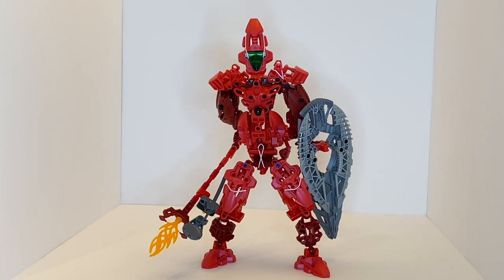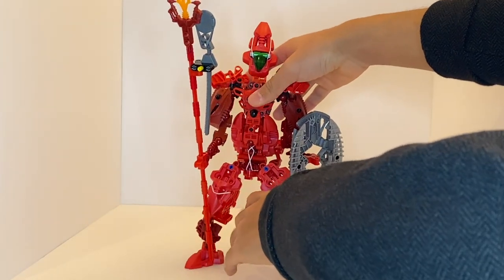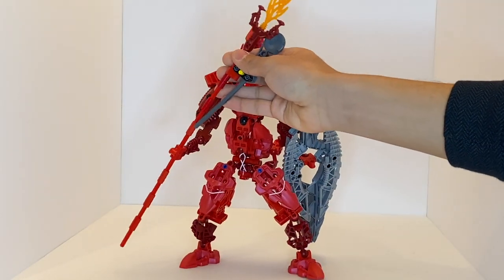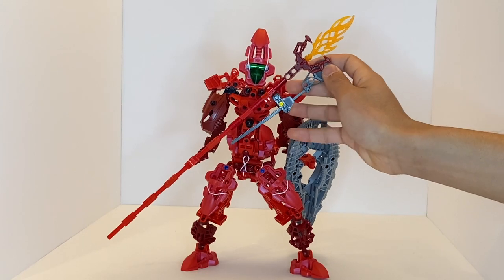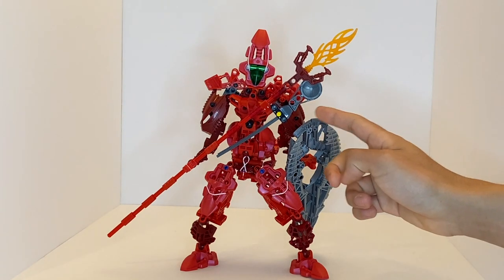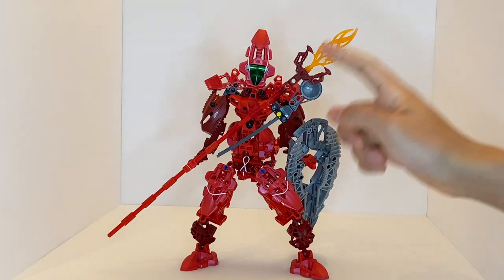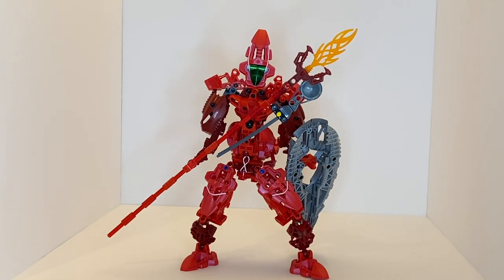Moving on to the weapons — the staff is very basic: it's just the Hordika Vakama fire staff placed on top of a long red Technic shaft with a Rotuka launcher awkwardly placed in as well. It's not the most complex of staffs, but having a simple weapon is not necessarily a bad thing because if they did anything more complex it would not be able to support its own weight. This one actually can support its weight, which is better than most fan-created Dark Hunters.